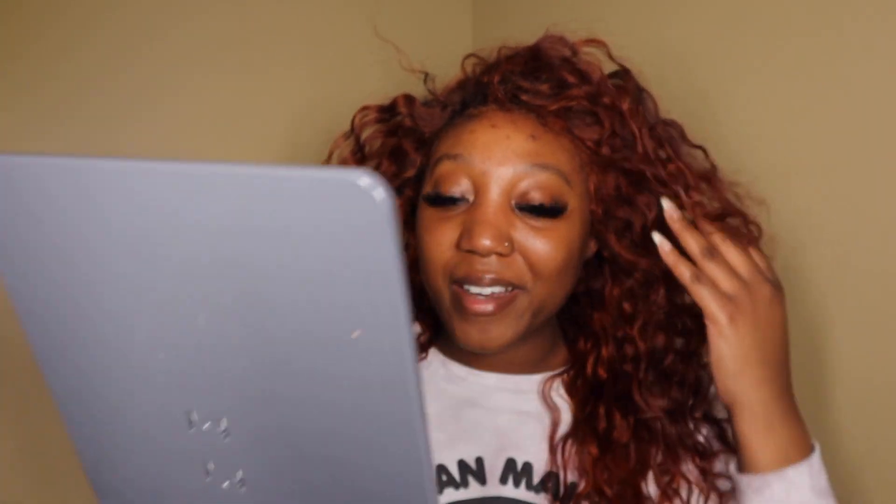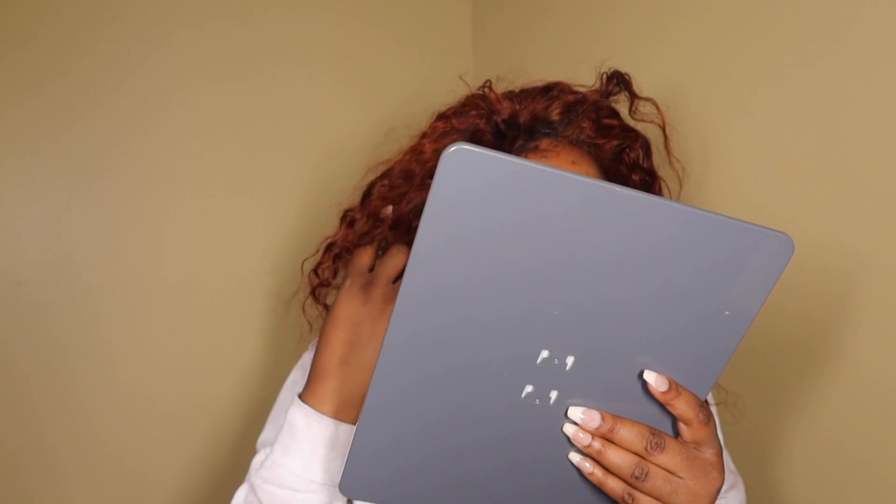I'm back, y'all. Had to get another battery. But I don't think I did that bad putting it on.